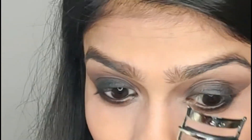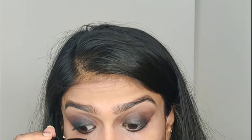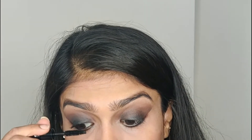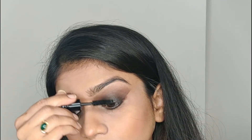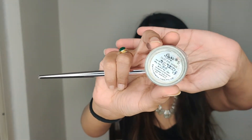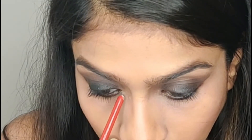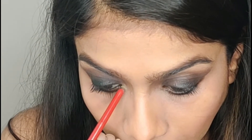Here I am curling my eyelashes with the help of a Vega eyelash curler. After curling both eyelashes, I am going to use my MAC mascara and do a nice 2 to 3 coats on my upper and lower lash line. Next, I am going to highlight the inner corners of my eyes and my eyebrows.